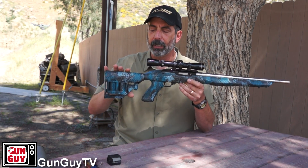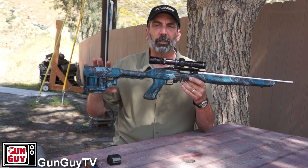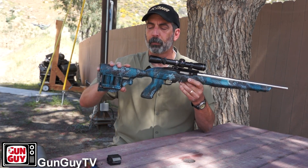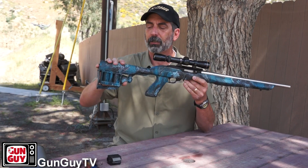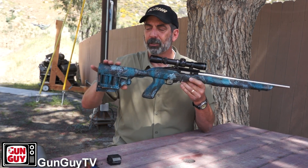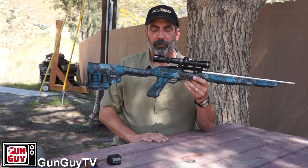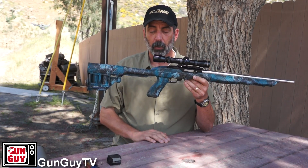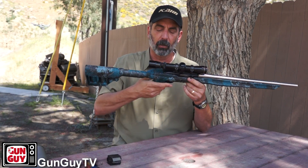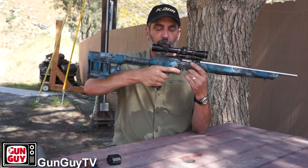Another thing I like about it is the adjustable length of pull on the stock — it's just the same as an AR-15 stock. You just push on the little button here and it's multiple positions; I think it's five or six positions. So your kids, somebody with smaller stature, or you — you can adjust it and put it wherever you want. The stock is very, very light, by the way. Really handy, solid pistol grip — I really like the grip. It's at a great angle and it's got nice striations in the front to give you a really good positive grip.